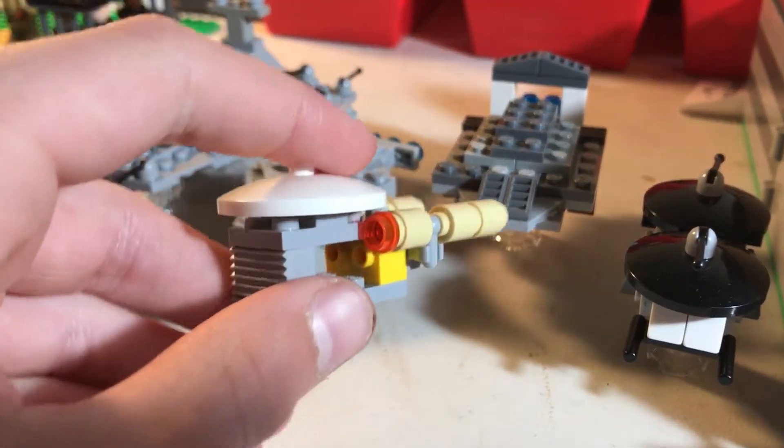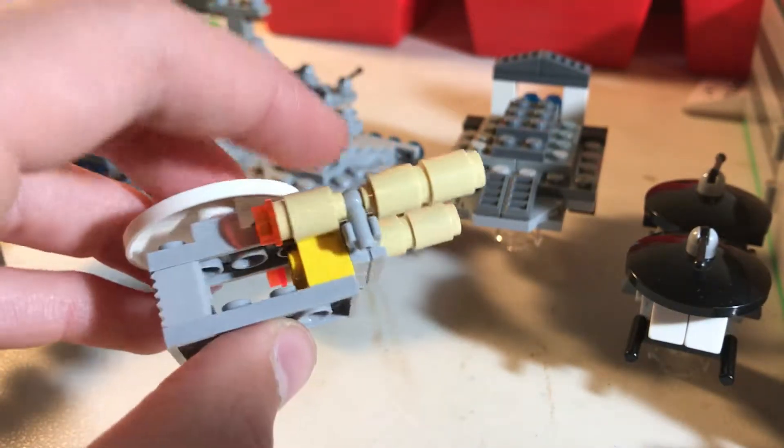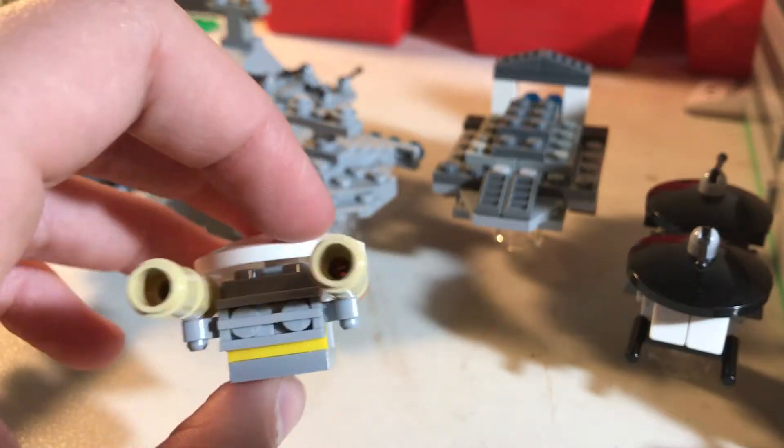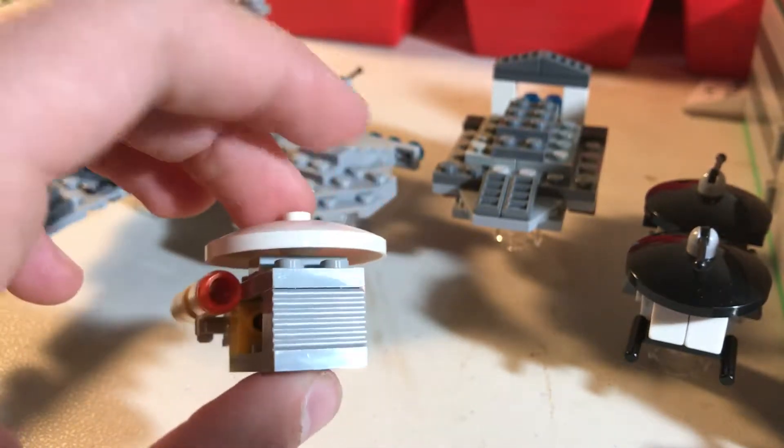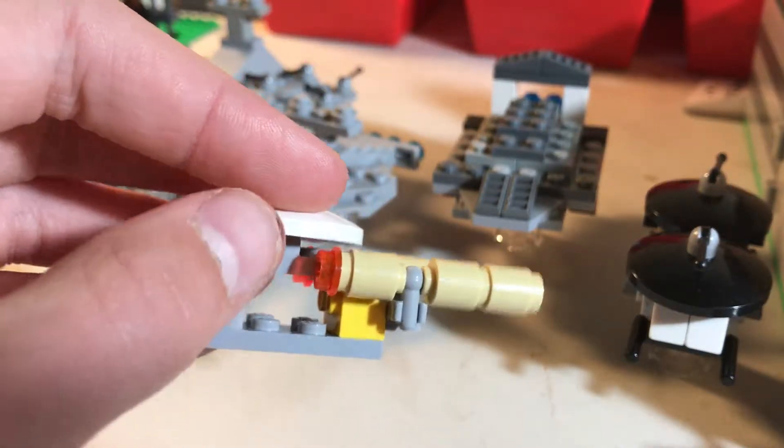And then here we have something based off of like the Enterprise from Star Trek. There's two engines, and yeah, like a hall center for ships or something.